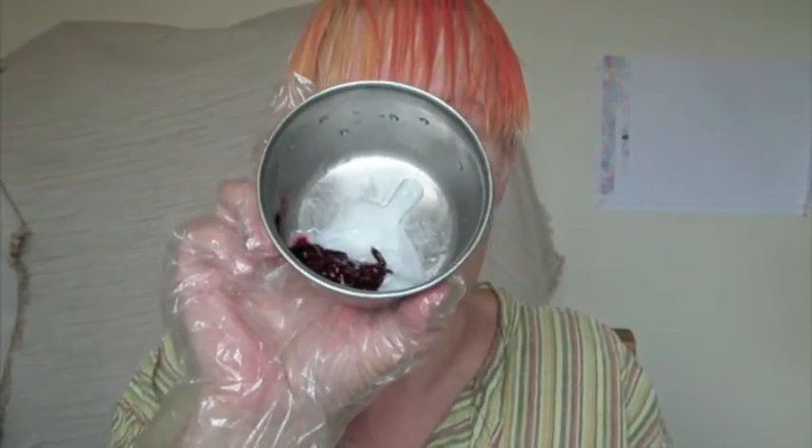Just put your normal or slightly normal amount of conditioner into a container. Because I want a really good strong colour, I'm going to put about three or four teaspoons of Blood Red in. And that's what I've got. And now I'm going to mix it.